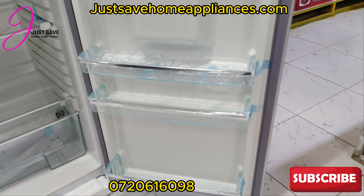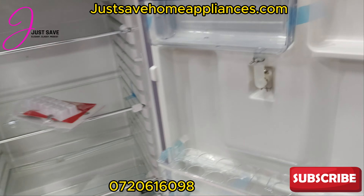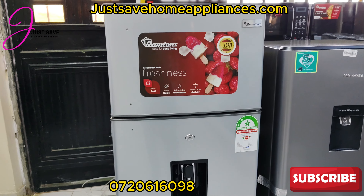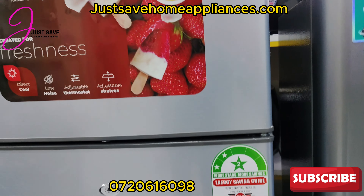This is how it looks — the door compartments, the size of the fridge is quite adequate. So what do you think? That's 213 liters, and we're just selling it for 45,000 Kenyan shillings.